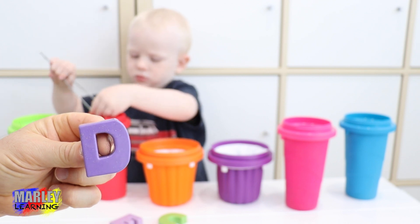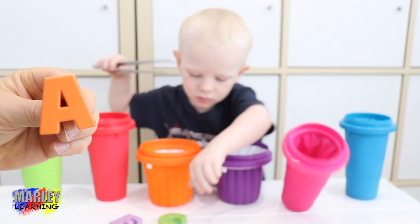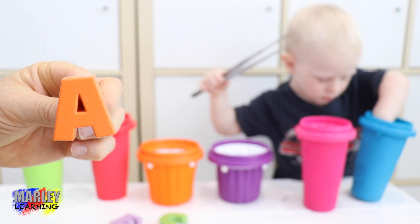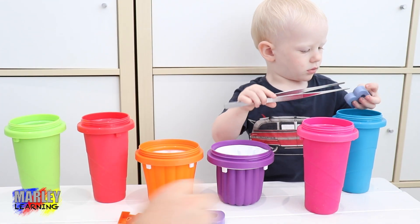Marley's getting something out of the red container. Let's have a look. Look at this — this is a special one. This is the letter A. Capital A. So we've got A, C, D and E.